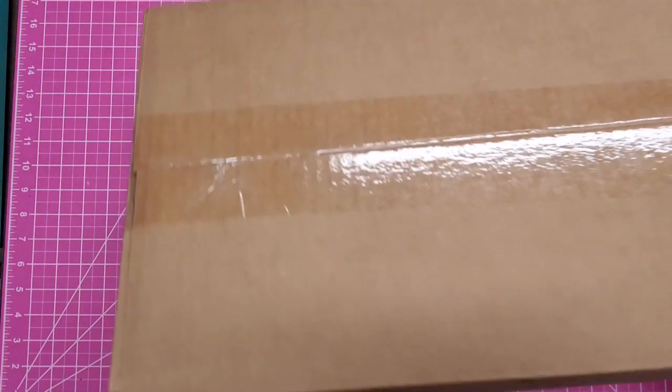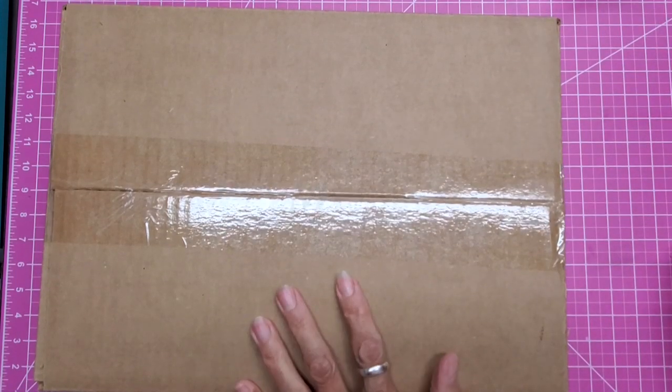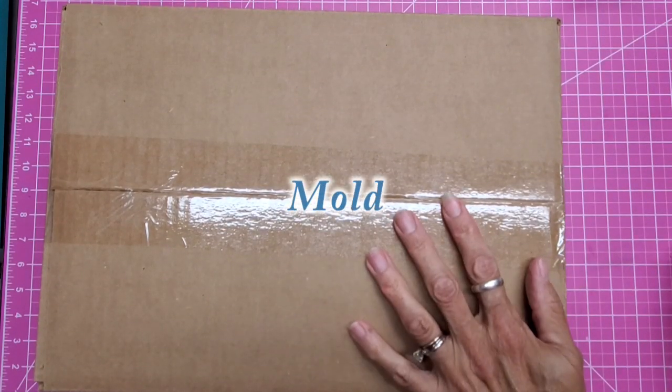Hello! This is Lolly. I'm so excited that you're joining me today. I have a box that we are going to open today together, and this is the VR Memory Keeper Mold Press.